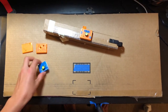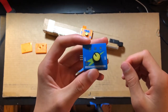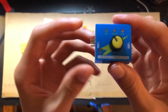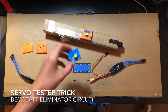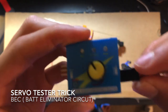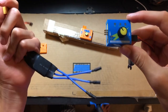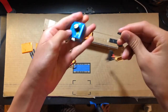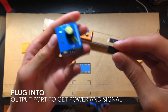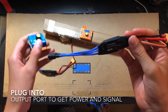Servo testers are pretty handy tools — you can test your motors and servos. A cool trick: these servo testers have an input power and an output power, meaning you'd normally need an input BEC connected to the servo tester and then an output to send signal to your ESC. But a cool trick I found is that you can just plug the ESC right into the servo tester itself, and it'll provide power to the servo tester so it can give a signal. That's just a cool tip.